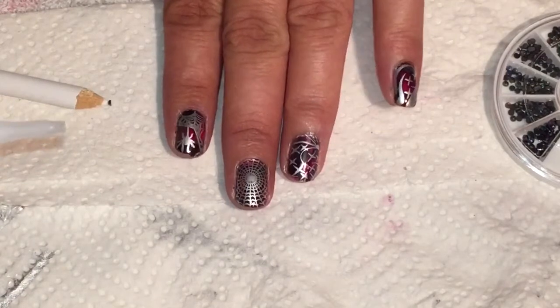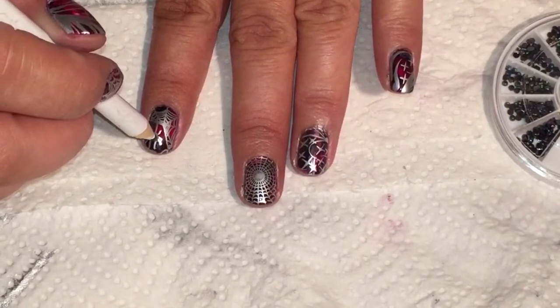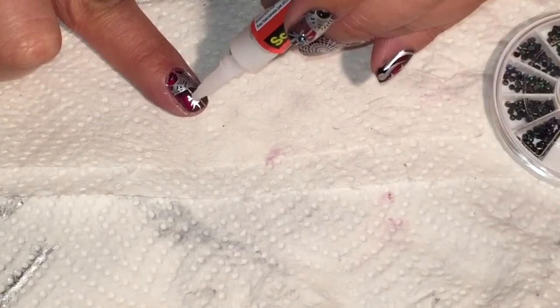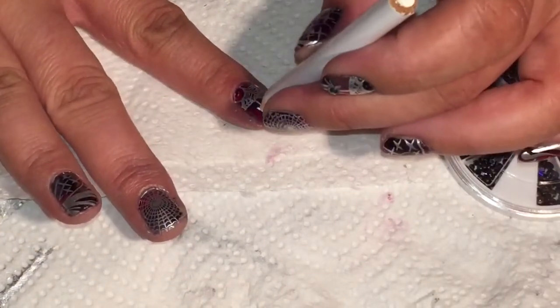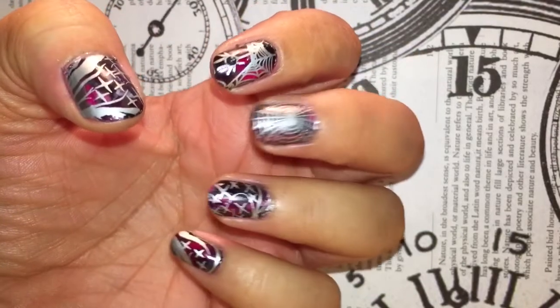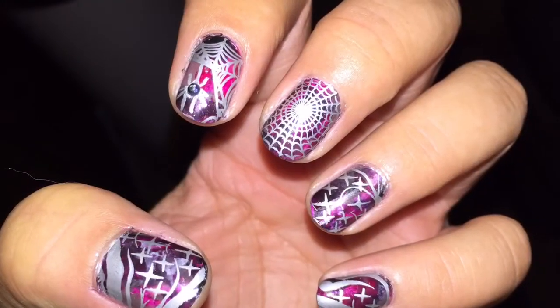Since they are pretty much all clean, the last thing I'm going to do is add a gemstone to the spider on this nail. I'm going to add a teeny drop of super glue, then place the gemstone on and move it into position. I'll do the same thing on my other finger — just a small dab. Okay guys, that's it, we're all done! This is our Spider-Man manicure. I hope you enjoyed — thanks so much for watching. There will be more photos at the end. Love you all, bye!